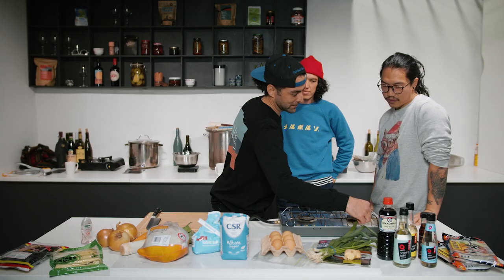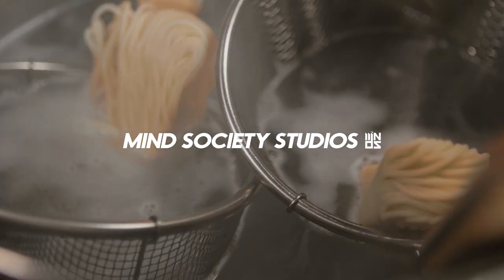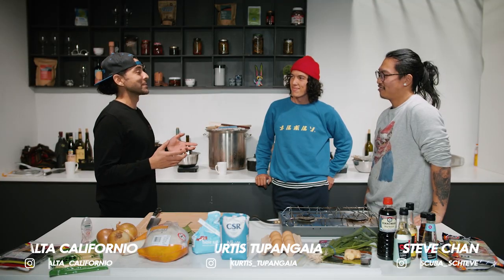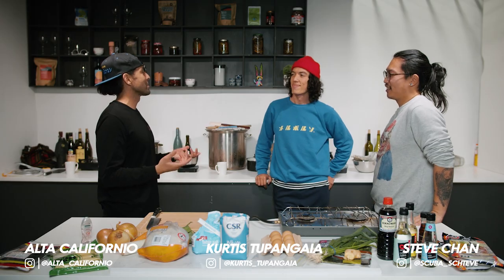Why is it called that anyway? A Chef's Cure? Because their isolation dish is the cure to COVID. Welcome to Mind Society Studios Kitchen. A Chef's Cure.